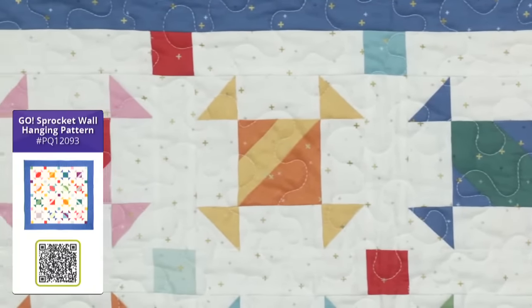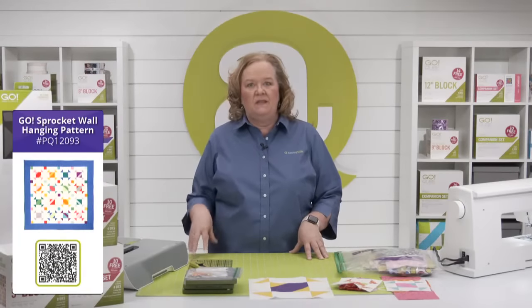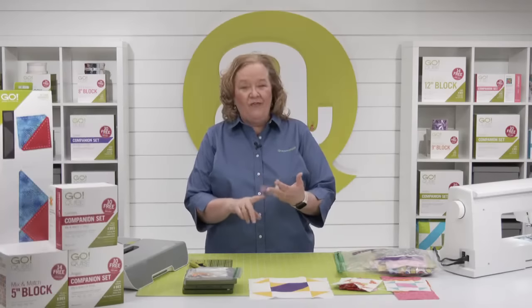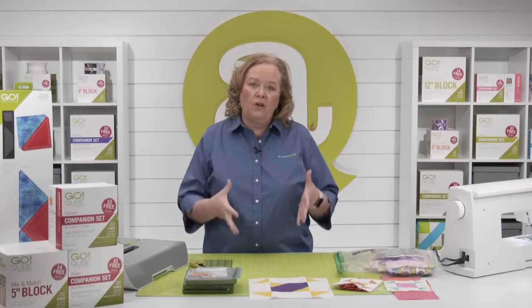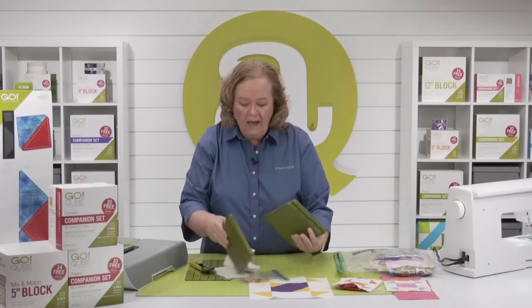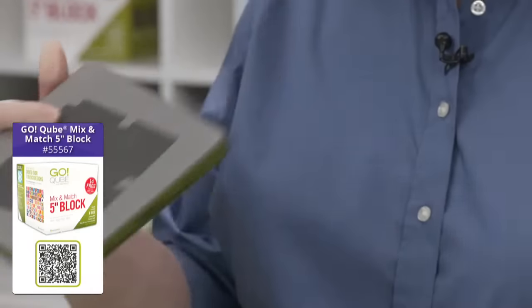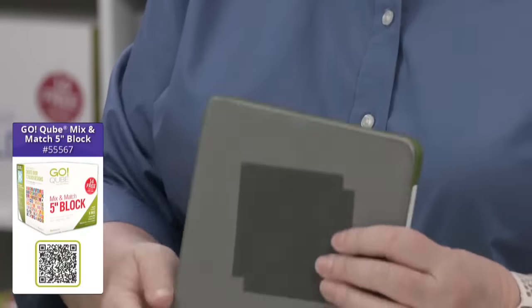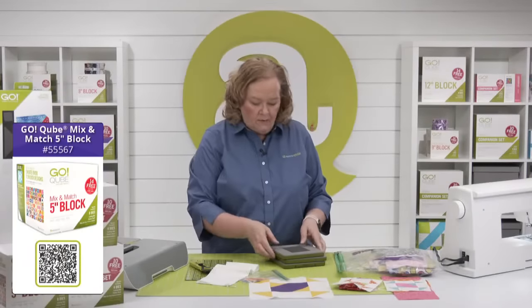We have seven different sizes of cubes — four, five, six, eight, nine, ten, and twelve — each containing the same eight shapes, just in different sizes. For this sprocket project from the five-inch cube, you'll need three shapes: shape number five (small half square triangles), shape number eight (rectangles, two per die board), and shape number three (large half square triangles). I've already pulled them.